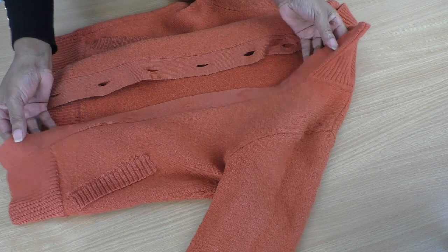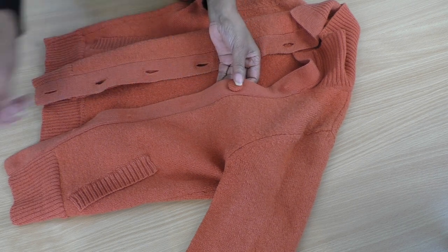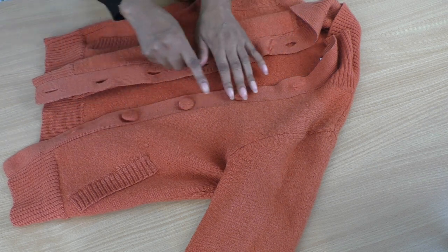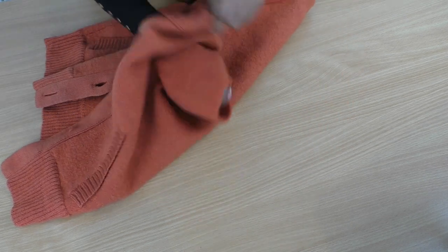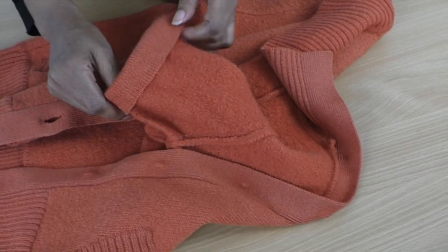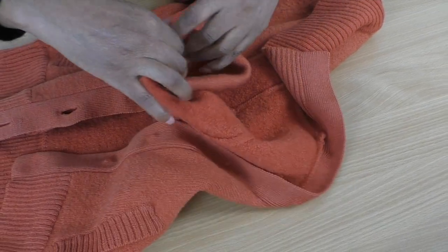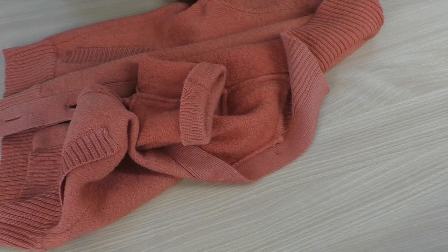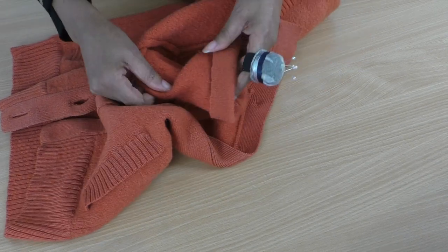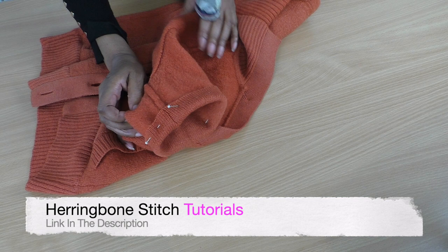All the buttons are now removed. You can see where the indentations are for where the old buttons were. It will just be a case of sewing the new ones in — oh, that looks gorgeous, all in the same colour. It's going to be really nice. Sewing all these into place by hand. For the sleeves, it will be a case of just turning the hem back like so. If you wish, you can overlock the raw edge, then put some pins in all the way around to make sure it's all even.